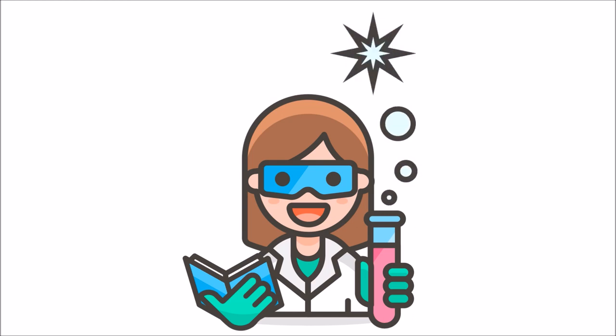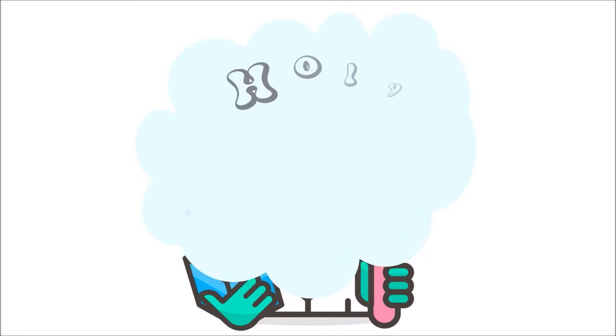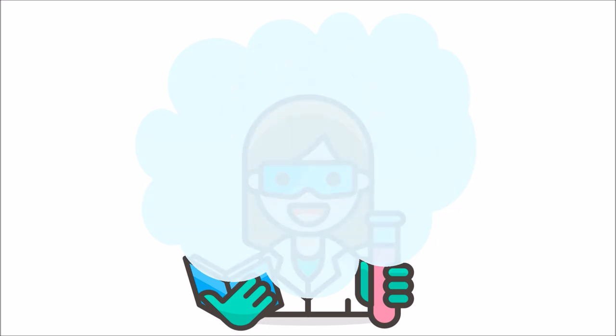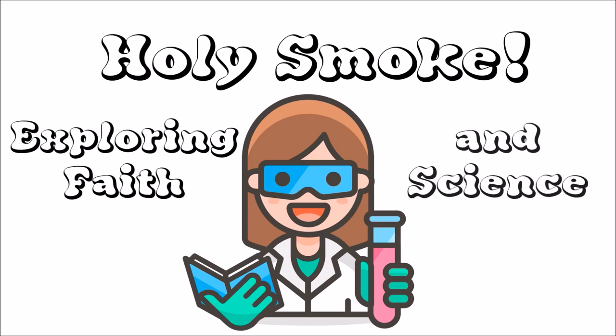Hello! Ready for a little colour chemistry with Faith and Science? Holy Smoke! Can someone open a window please? Holy Smoke! Exploring Faith and Science.